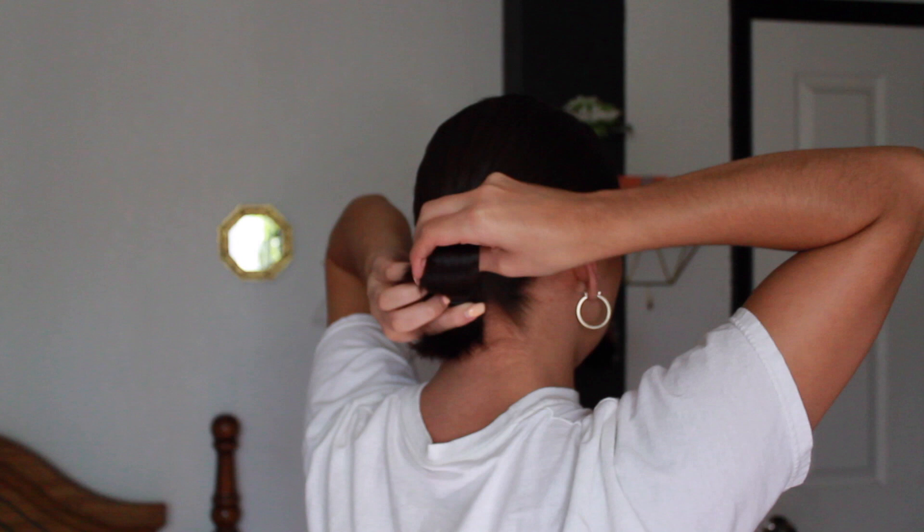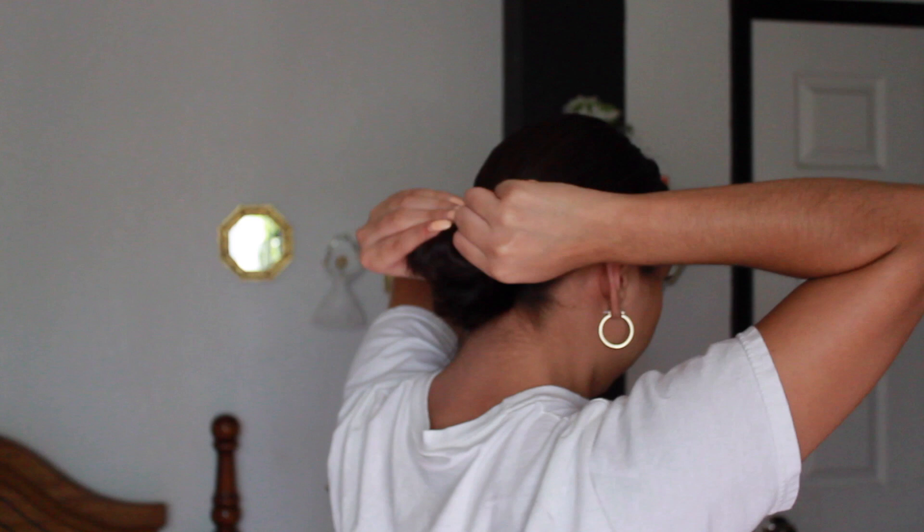Go around my hair once, twice, and then the third time I'm just going to stick it out like that to form the bun.